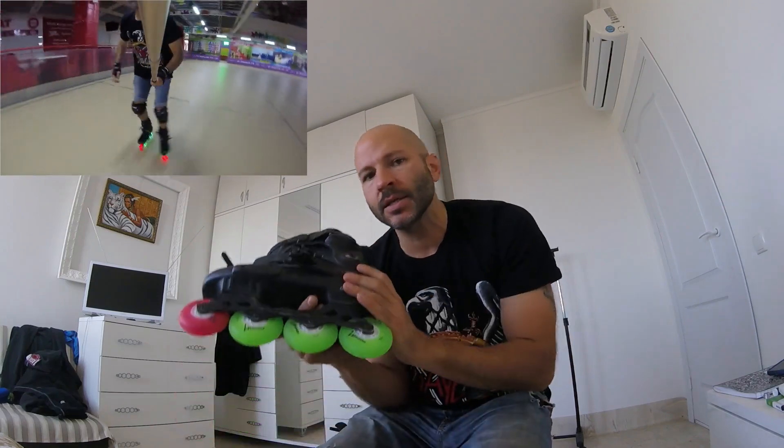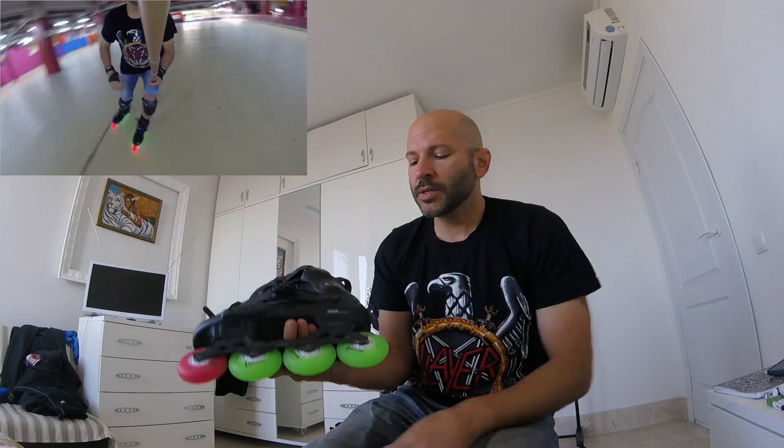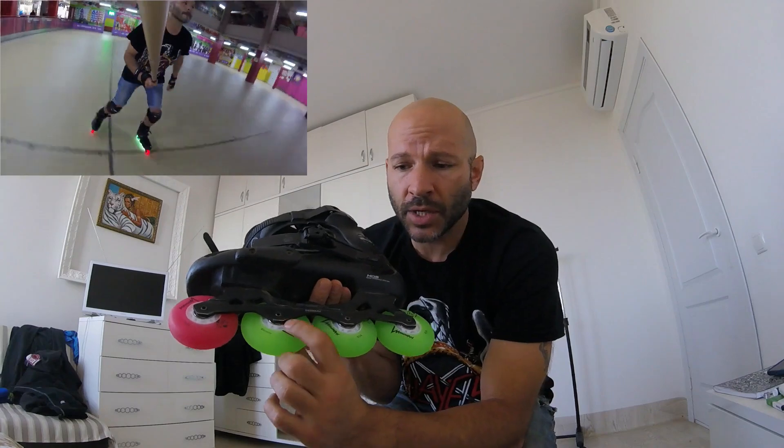My honest opinion on that? Heck no, they're not. I tested these wheels out for about four hours the other day on an indoor surface — and this indoor surface is one where you could fly, it's meant for skating — so I want to show you something.